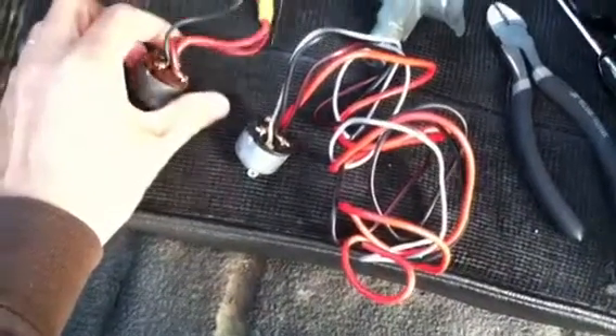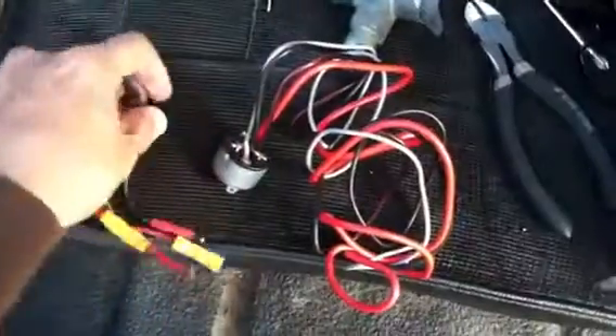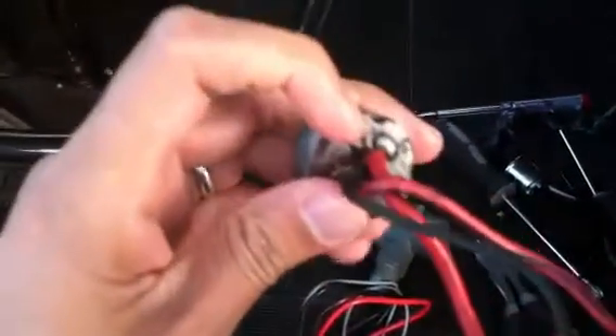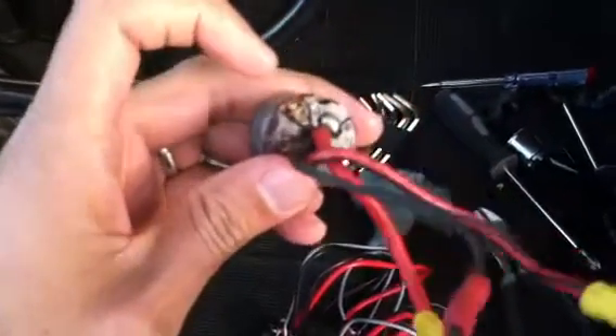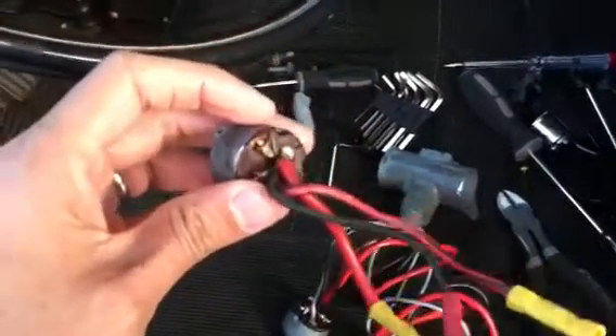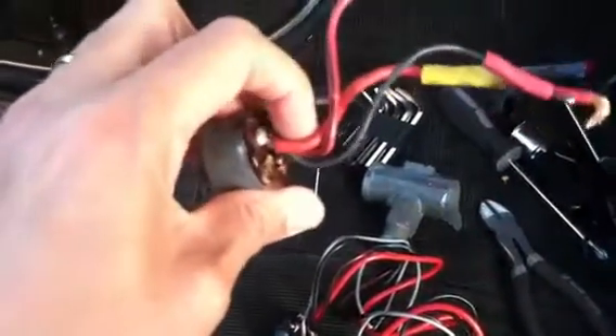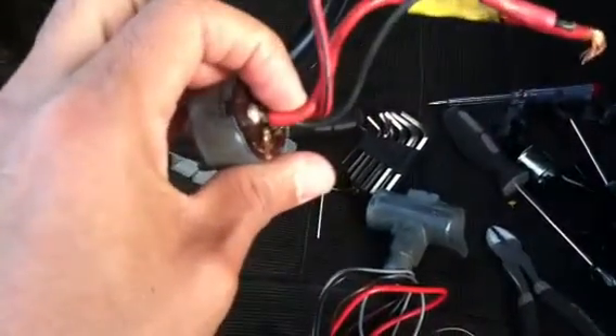Actually, I take that back — it's not extra. Because I'm looking closer at my switch and it looks like there's a wire that is missing. It must have broke off, and it looks like it was gray. Anyway, that's probably for accessories or something like that. I don't know, but maybe that's why my thing wasn't working. I don't think so, but anyway.